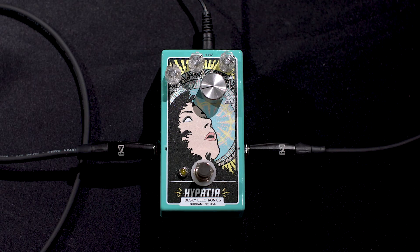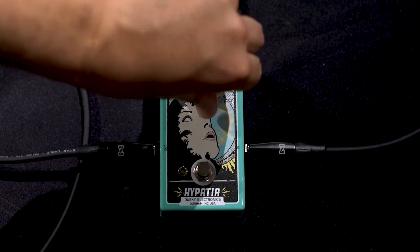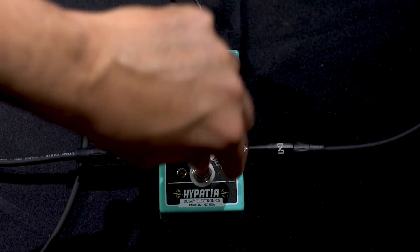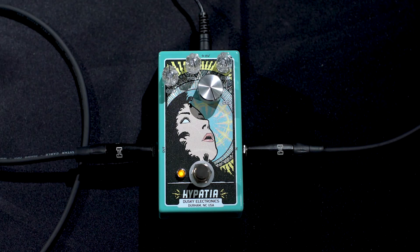So that's our clean sound and we're gonna start with everything all the way up because that is just a crazy blown-out thing.